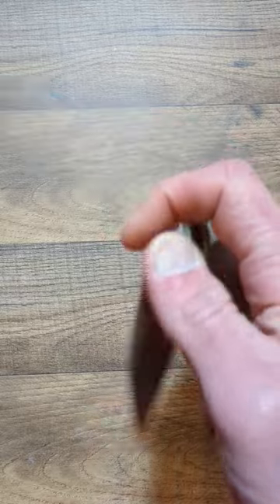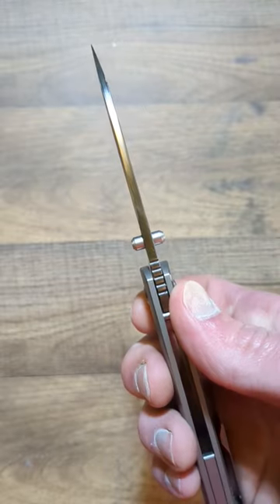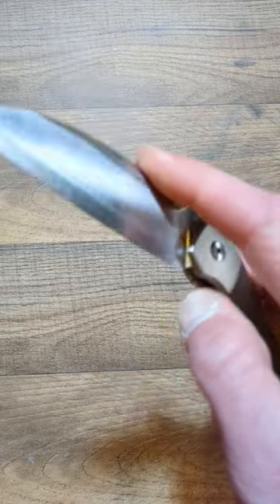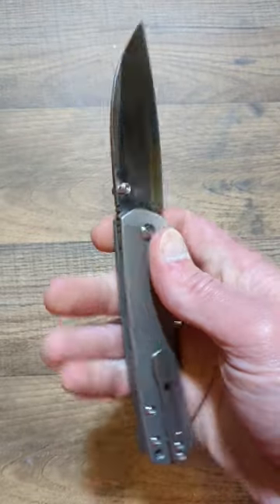The thing that makes this knife extraordinary is the Sanmai ZDP-189 steel. Rockwell tested at 66 to 67, and steel that hardened is said to be able to cut glass. We are going to put that to the test. Stay tuned.